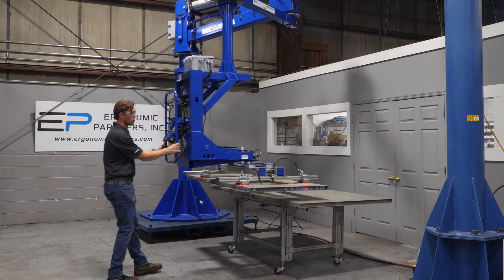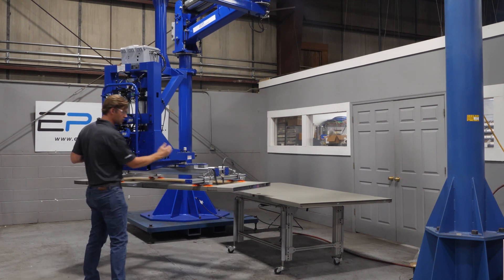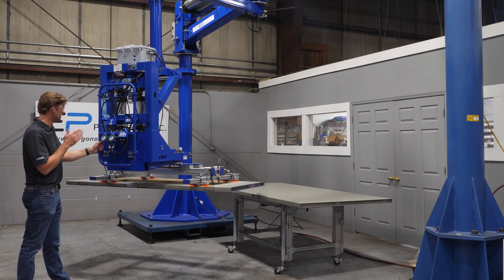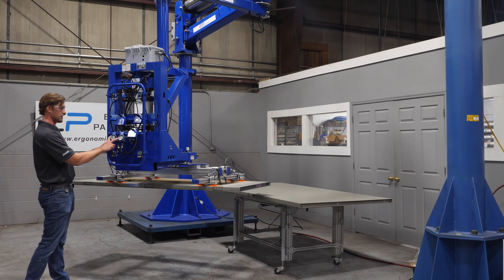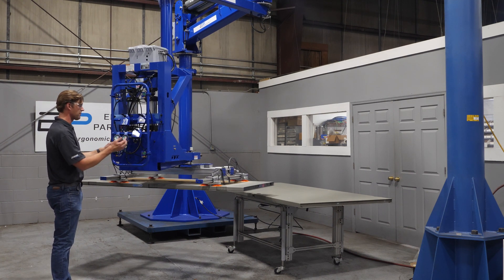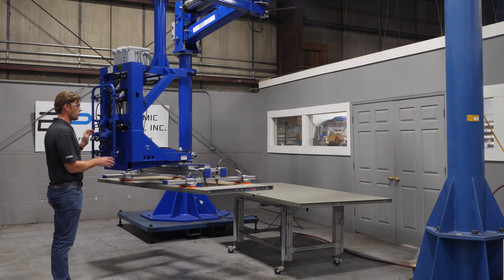This tool itself has two separate vacuum circuits, so each one of these cups is on its own circuit. If one of the circuits fails, the other circuit will pick it up. As you can see, there are two vacuum gauges right here — both are in the green, so you know you have a safe ability to pick this tool right here.